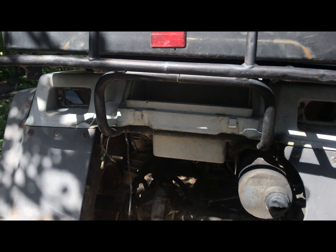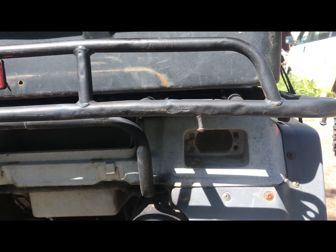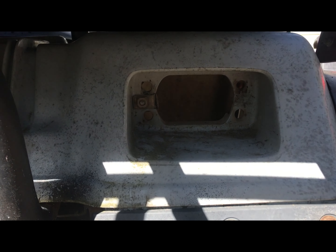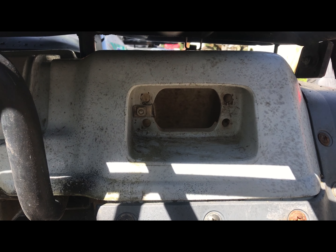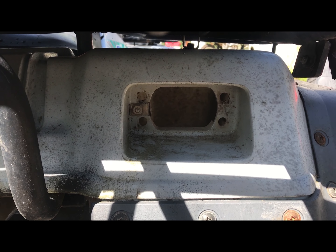It doesn't have any tail lights, so I'm going to make some. It doesn't have brake lights — it just has running lights when you turn the lights on, which is handy so people behind you don't just pile into you.